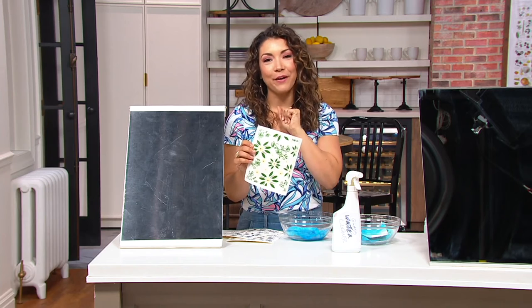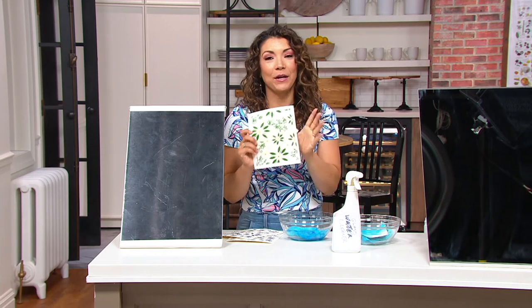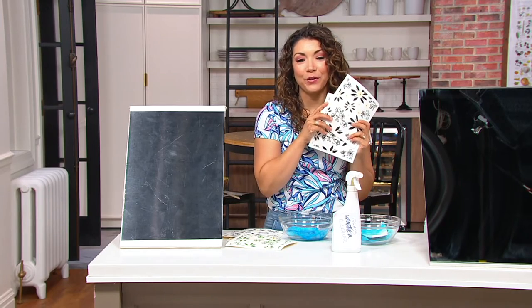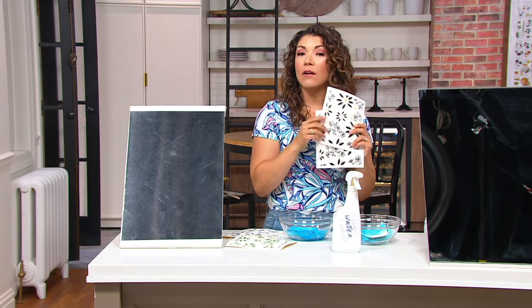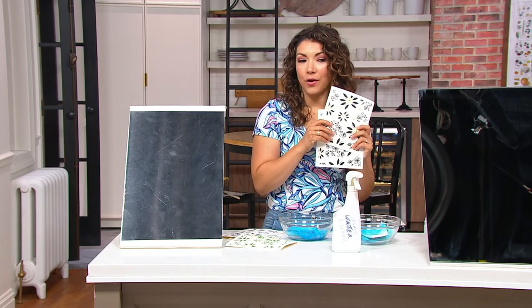You're going to get that set of five for $18.96 — it is a clearance find, well under $25. I can't wait for you to get this set in your home from Temptations. It's V37341. Go ahead and place your order so we can clean out all those fingerprints, the smudges, the dirt, and the grime.